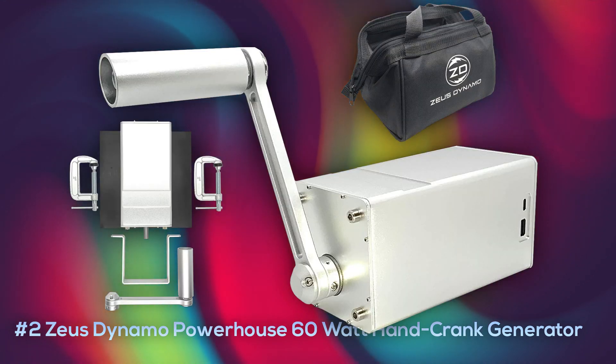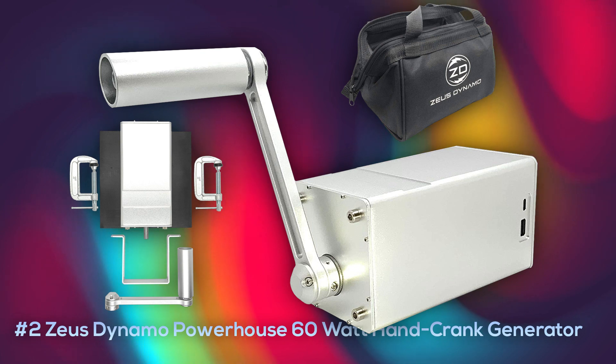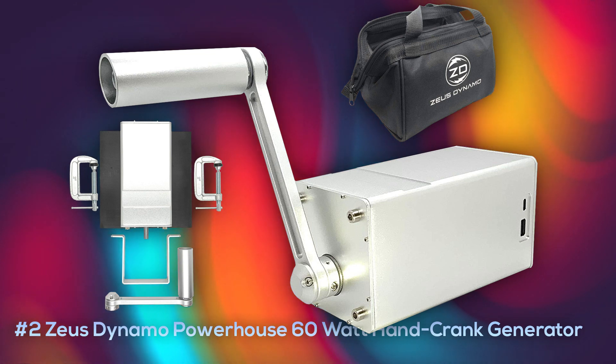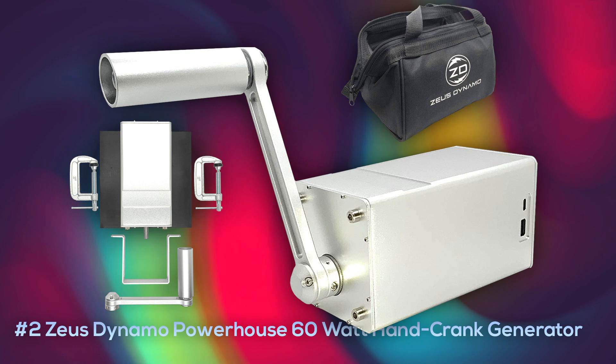At number two is the Zeus Dynamo Powerhouse 60-watt hand crank generator. This is a top-notch generator that produces a considerable amount of electricity with much less work and effort than most. For fast charging, it has USB-C and USB-A ports supporting up to 63-watt output. It's built with solid steel, comes with mounting clamps and a water-resistant vinyl bag. It weighs about nine pounds so it's only for a serious setup, but it will last forever. You can currently purchase this at about $330.